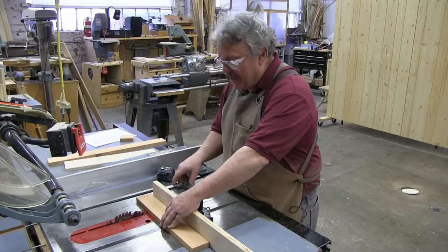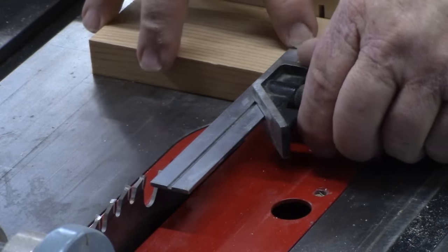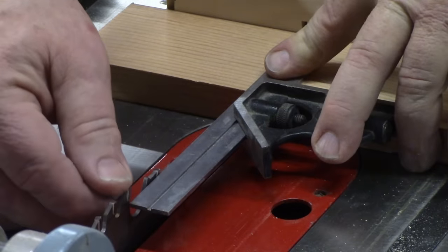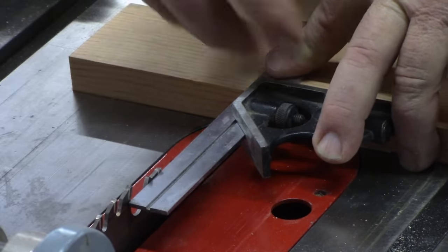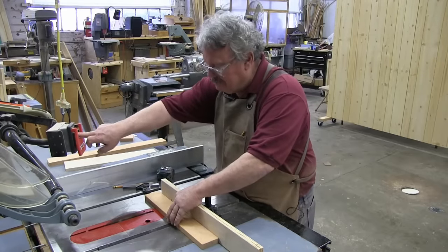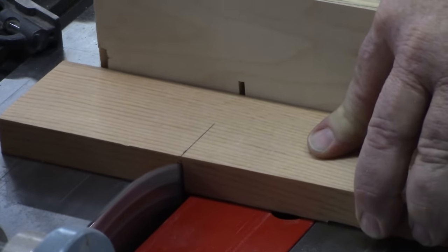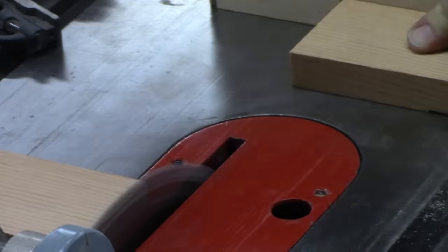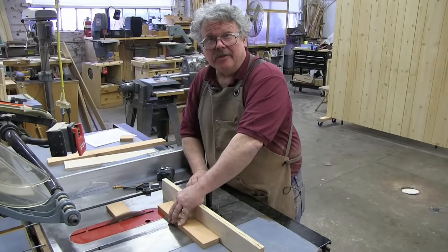But there's a much simpler way. You can simply take your square, put it right on your mark, and then move the wood until it just touches the tooth of the blade. There we go. We're lined up to make the cut. Right on the money.